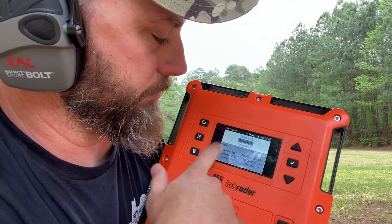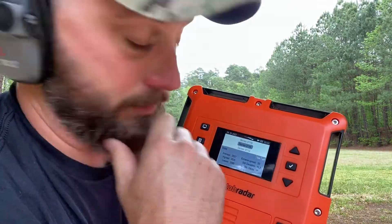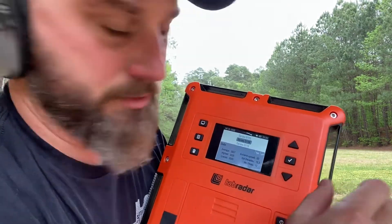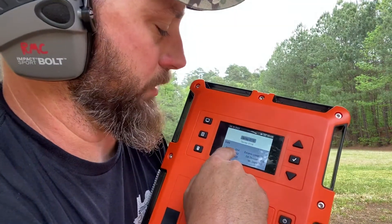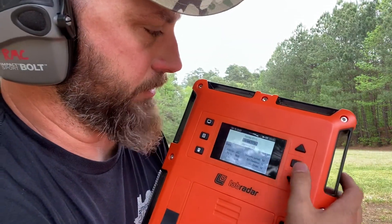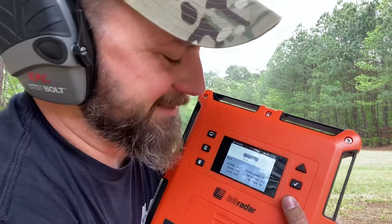The cold powder spread was series 114. Our extreme spread was only 50 and we got 15.3 for our standard deviation — that's pretty crazy. Average velocity was 2,607 feet per second. Going back to series 115, our fair weather average velocity was 2,654 fps. So we lost almost 50 feet per second with the cold powder.